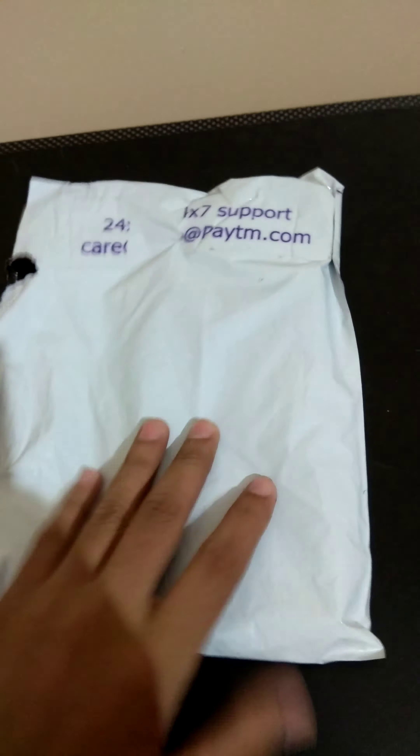Hey there, this is The How To. Today I have brought a new cover for my Redmi Note 4. I brought this from Paytm.